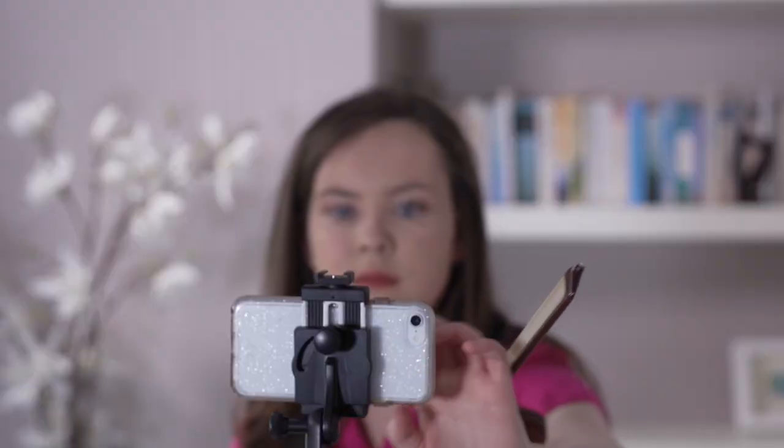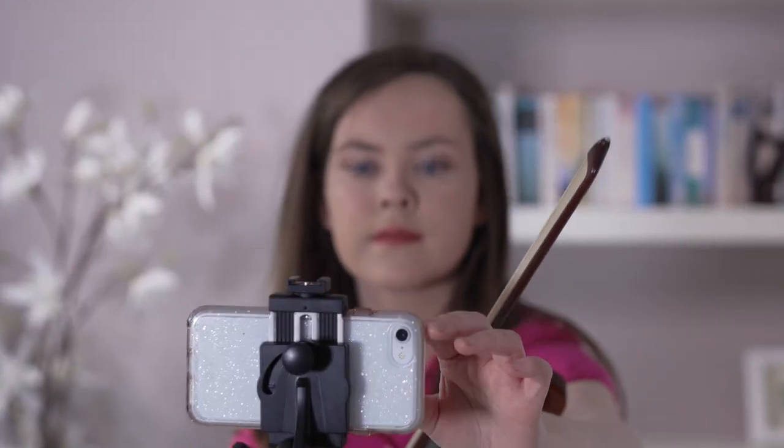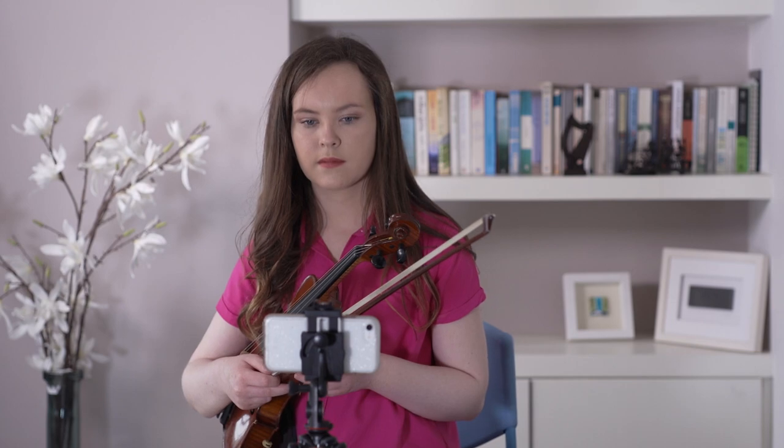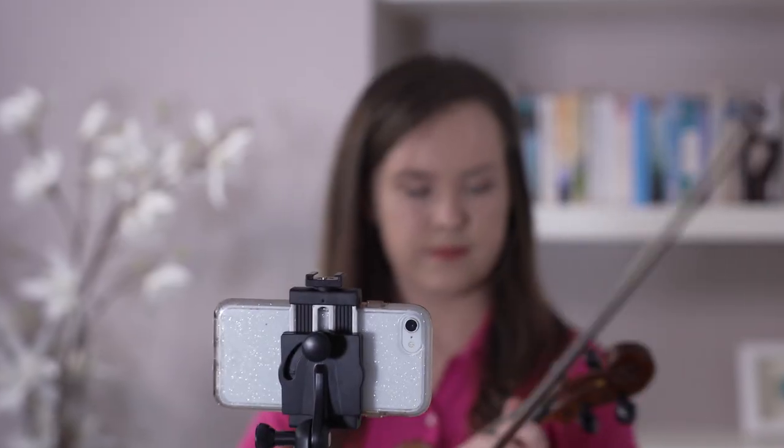Before you hit that record button, just a couple of final things to check. Some phones allow you to set the focus, so make sure that's on you. Don't use the digital zoom — the picture quality is generally poorer when you zoom in. So if you need to frame the shot correctly, move closer to the camera or the camera closer to you.